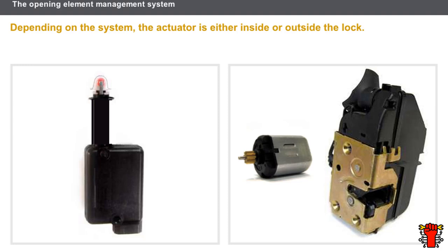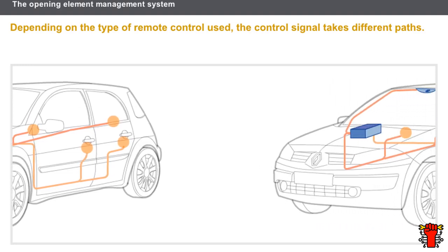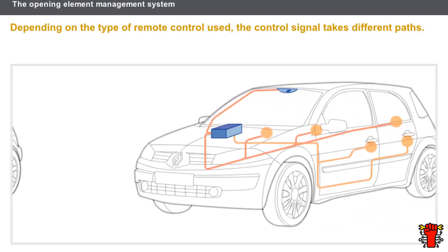There are different types of actuator. On old opening element management systems, the actuator is a separate component to the lock. By contrast, on more recent systems, the actuator is an electric motor integrated into the lock. In the event of a motor fault, the whole lock must be replaced. Depending on the type of remote control used, the control signal takes different paths.